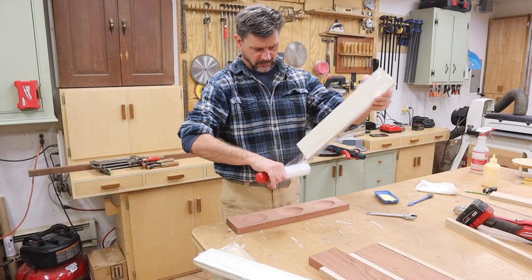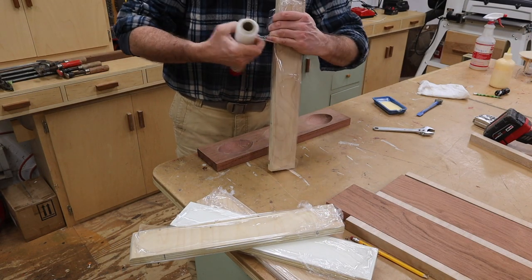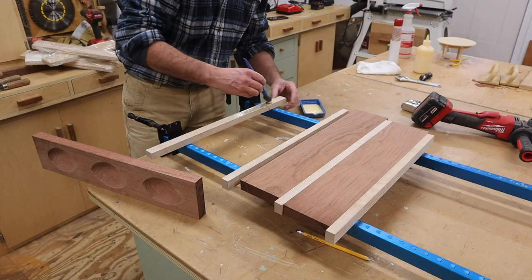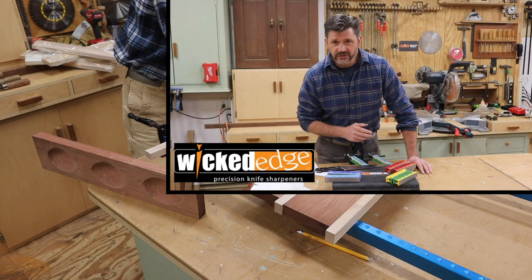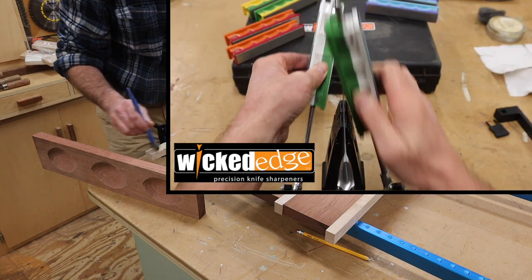To keep the boards straight and flush during the glue-up, I'm using three-quarter-inch plywood blocks. I'll wrap them in plastic wrap to keep them from sticking to the glue.